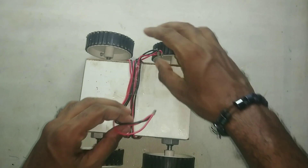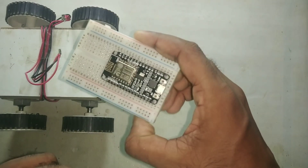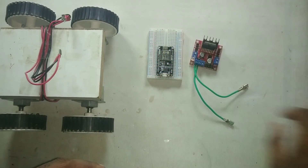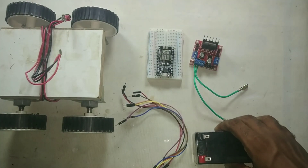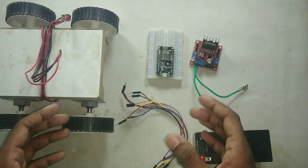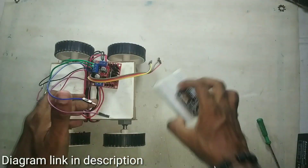Along with this, we need a breadboard, and I have connected the NodeMCU to the breadboard. The next thing we need is this L298N motor driver module, then some jumper wires and a 12-volt battery. Now I am going to arrange all these components to make our rover. For the circuit diagram, you can find a link in the description below.